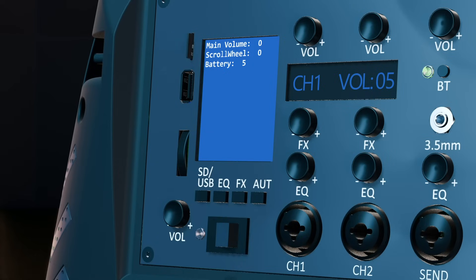To initiate playback from the SD card, insert an SD card into the SD card slot and then press the SD/USB button from the menu button section. Using the scroll wheel, navigate to the SD card playback option. Click the scroll wheel to select the option. A list of available files will appear on the display.